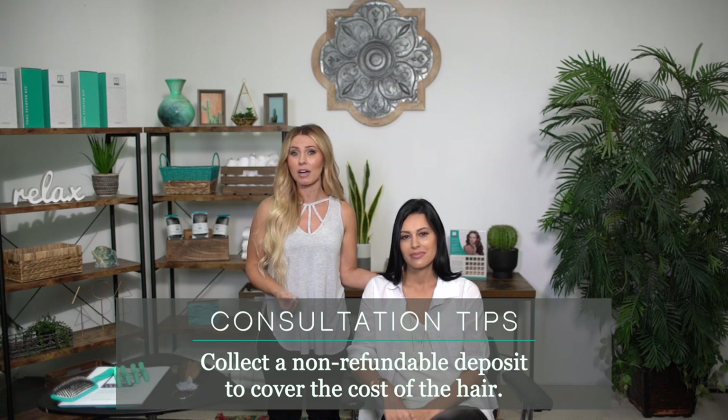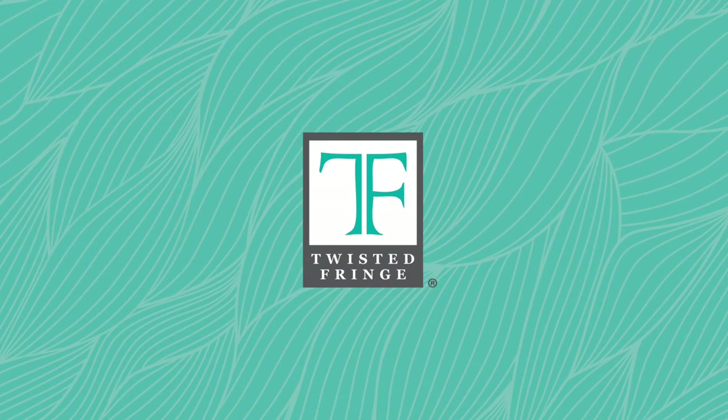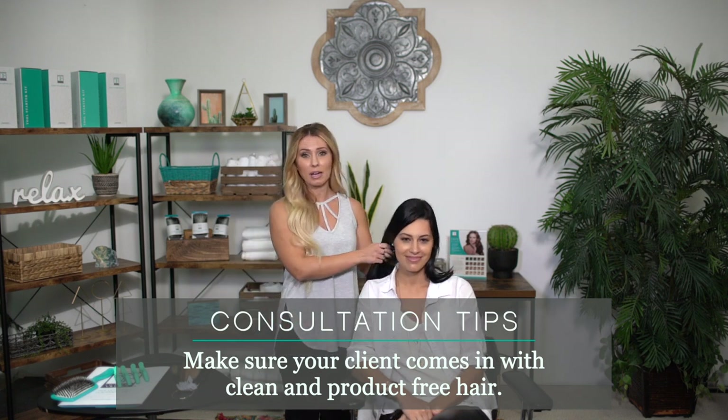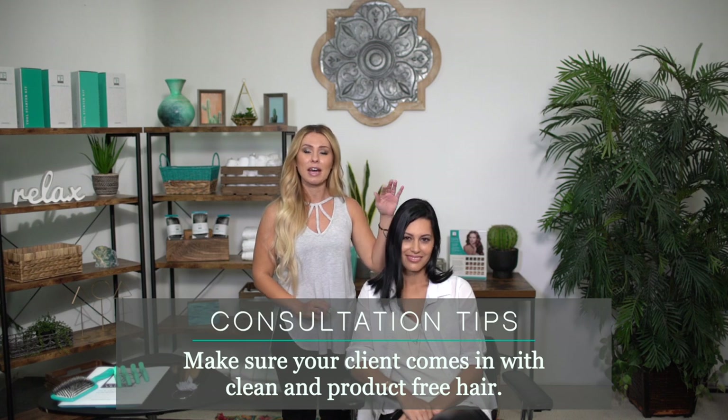When your client is coming in for their consultation, you want to make sure that you get that deposit — it's going to cover the cost of the hair and it is non-refundable. Another thing you want to remind your client before coming in for the installation appointment is to make sure they're coming with clean, product-free hair. Anything they're applying on their hair should be staying from the mid-strands down, so you have a nice clean surface to attach the extensions to.